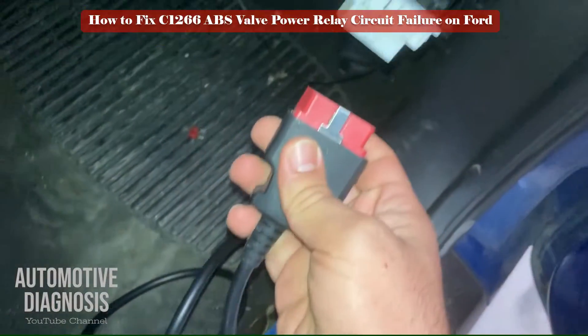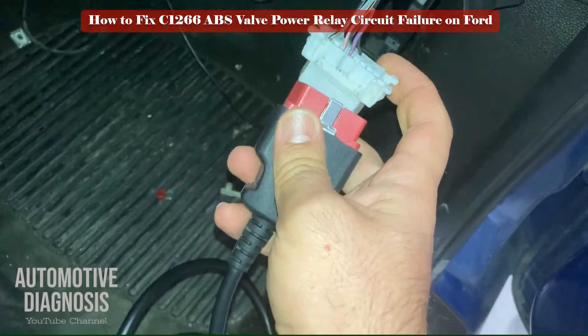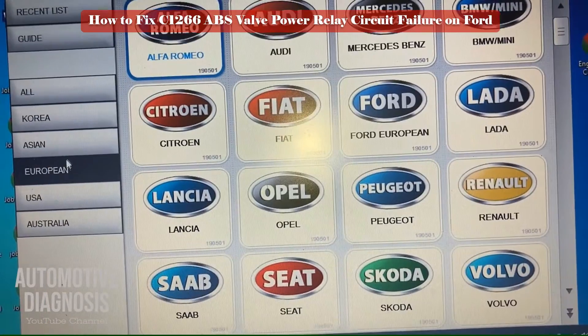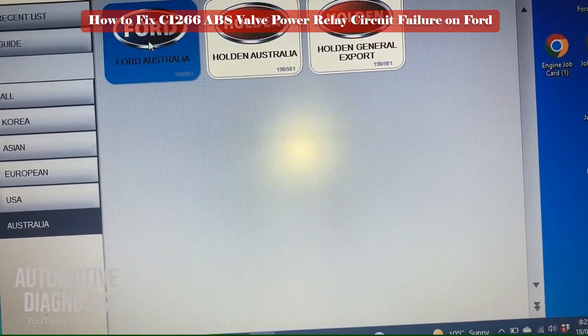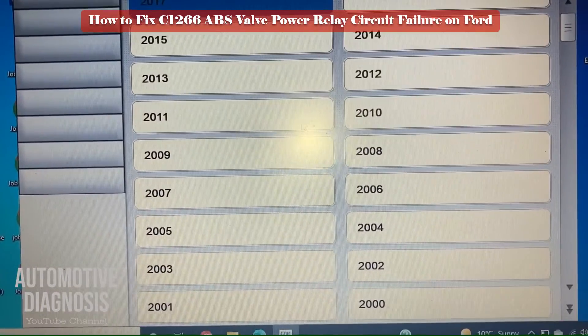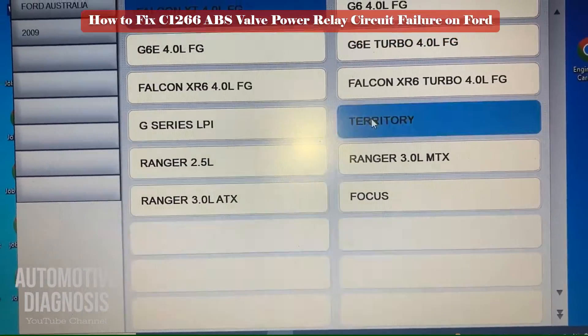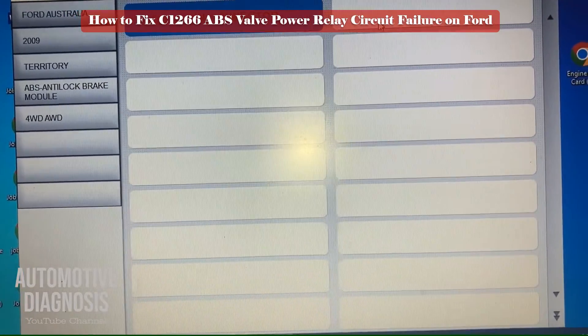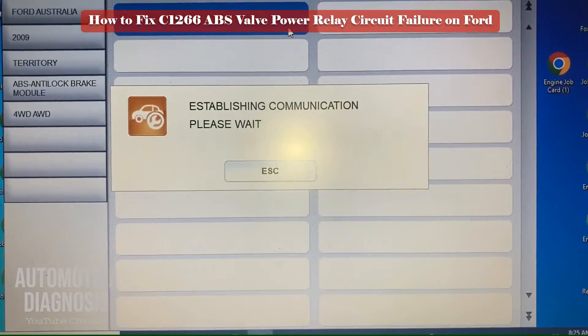If the ABS or ESP warning light is on, you need to check the ABS module with the scan tool. Turn the ignition on, connect the scan tool to the OBD2 connector, and follow the procedure to read the ABS fault codes as shown here. If you see the C1266 fault code for the ABS valve power circuit failure, you need to perform the troubleshooting procedure as described later in this video.